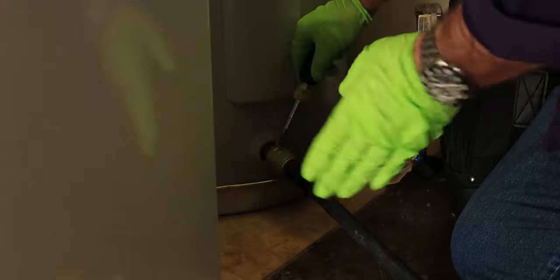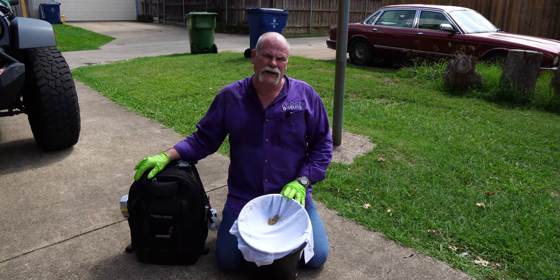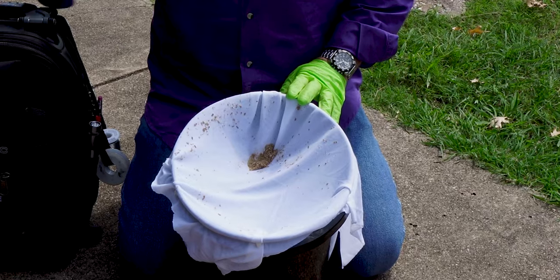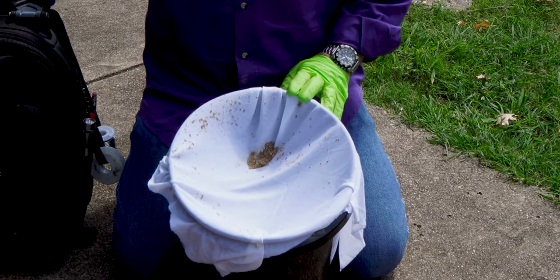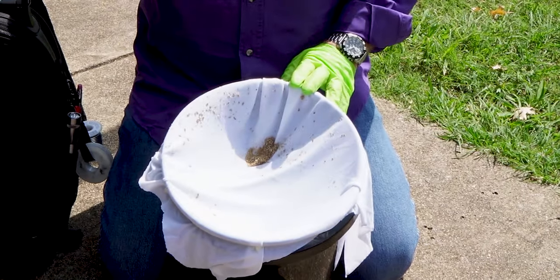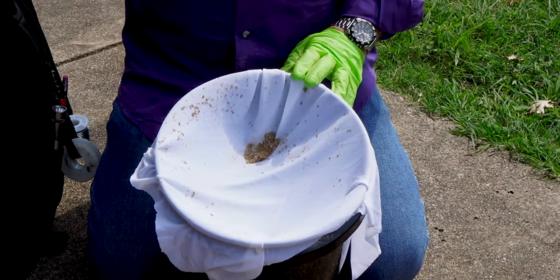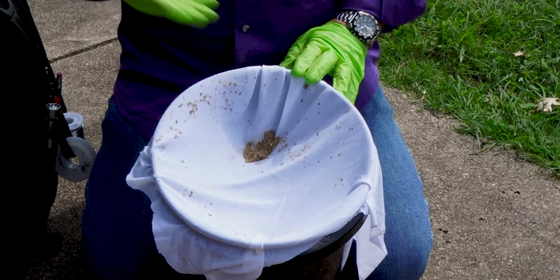On these brass valves you can see that the screwdriver slot goes across the valve when it's closed and in line with the valve when it's open - that's how you know if it's fully open and you're getting full flow. If you've ever flushed a water heater before, let me know what kind of sediment you got. I've seen people pull out handfuls, and I've seen just a little bit like this. These are mainly the big pieces - it's like a screen letting through all the sand-size particles but holding the bigger stuff.